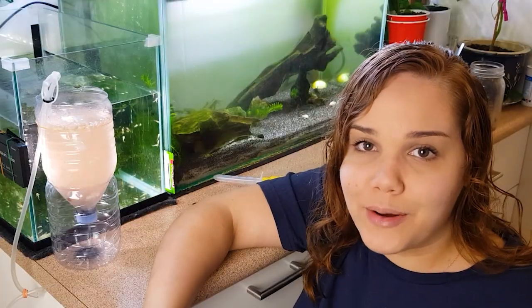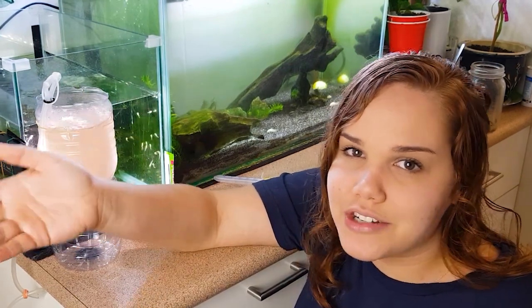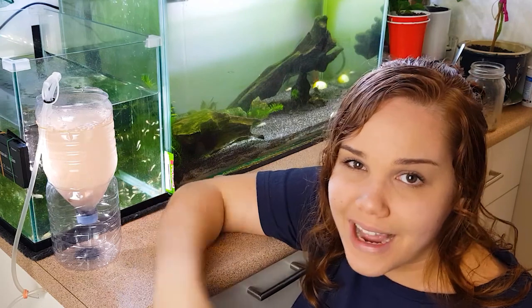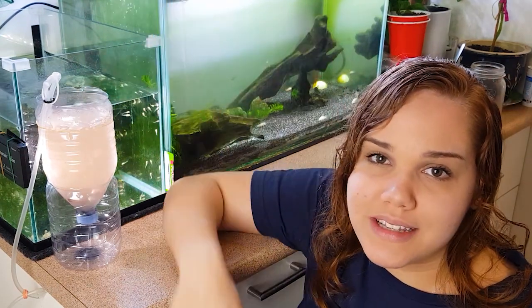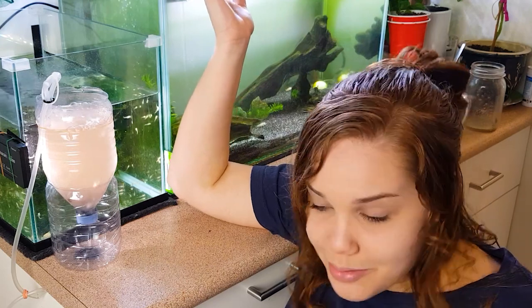I hope I helped you guys out and maybe convinced you to try hatching brine shrimp and feeding your fish brine shrimp — it is pretty fun to do. Just one last tip: if you are going to feed your fry brine shrimp and want to give them a diet of mostly brine shrimp, I would recommend having more than one of these contraptions so it's easier to trade out days doing that. Stay tuned — I'm going to be uploading more videos soon. Thank you for watching!